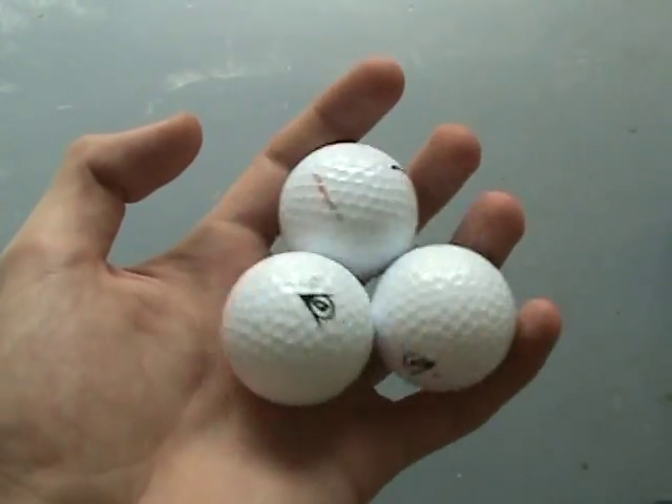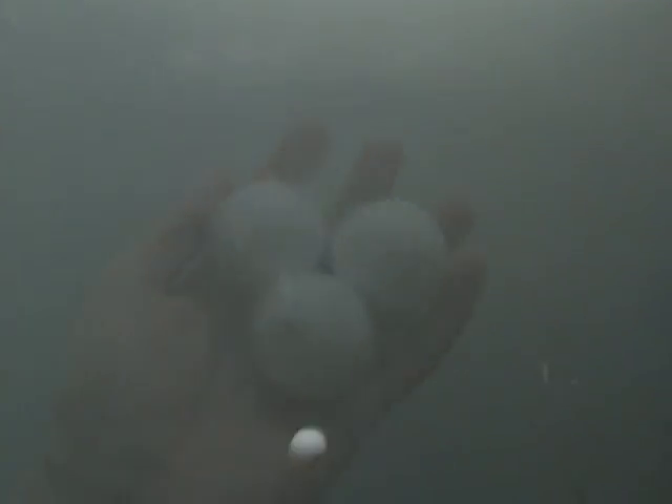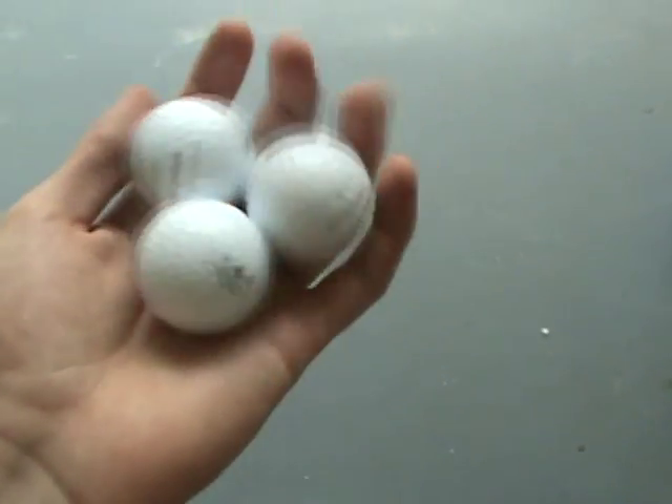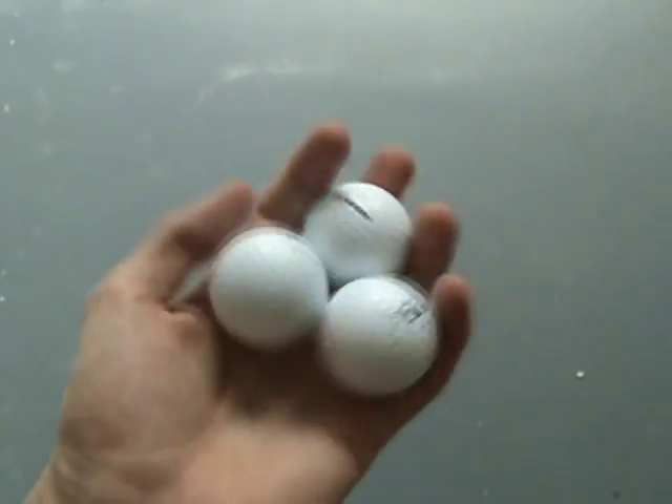One more thing worth mentioning is that golf balls are excellent for practicing slow circular movement, which can increase the relaxing effect of the exercise. Thank you for watching and I hope you'll be back for more.